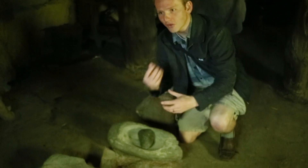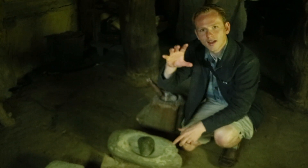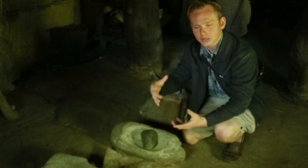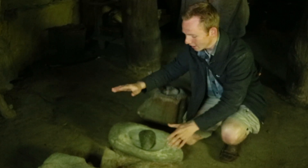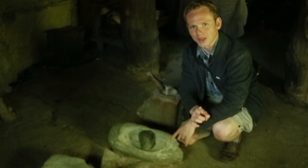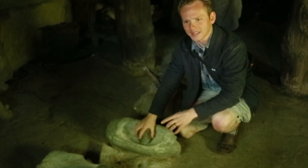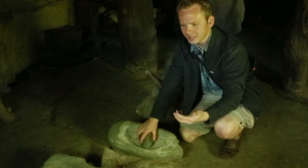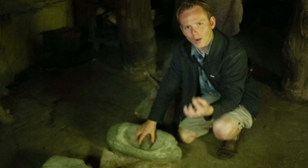One interesting thing I find fascinating is that in the Americas, the circular type of cornstone was never developed. Circular millstones just never happened — this is the technology that remained. But there are actually good reasons for that. One of the things that is really difficult about grinding corn for masa, for making tortillas, is that it's ground while wet.